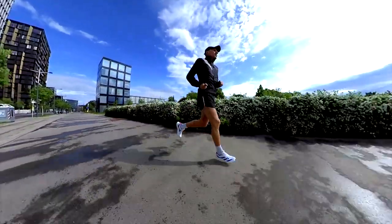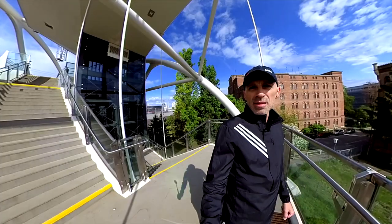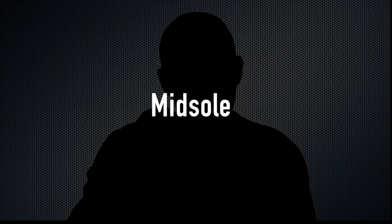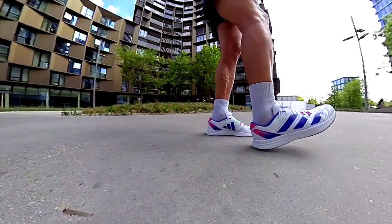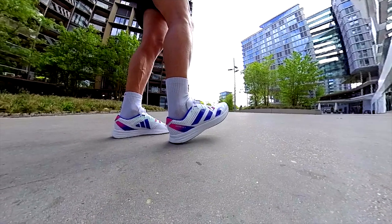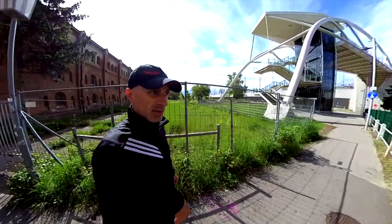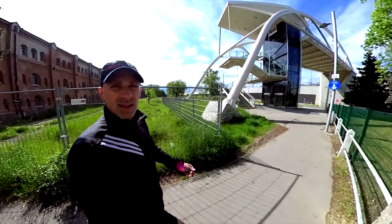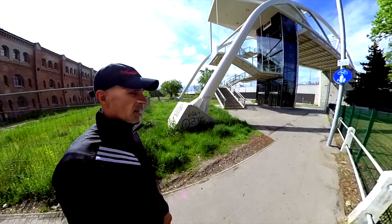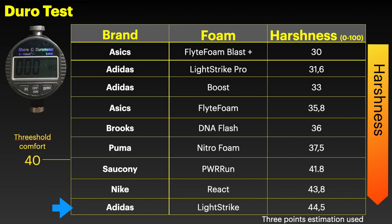With the RC4 I already ran 400 kilometers and it's still in good condition. For the midsole, it's a full LightStrike — a pretty firm foam that I like. It's low to the ground, firm, and responsive; nothing too fancy but it works well. You can also see the harshness of the foam measured with the durometer in the table here.